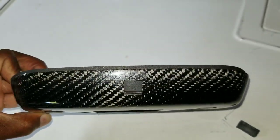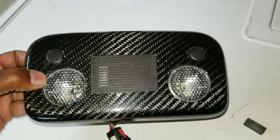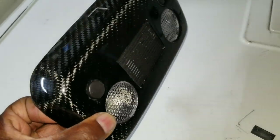I even cut the little part for the passenger airbag light. Alright, let's put this bad boy back in the car and see how it looks.